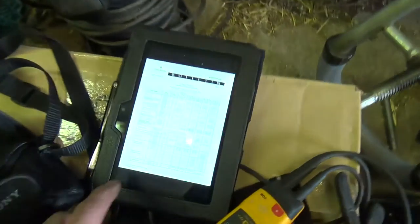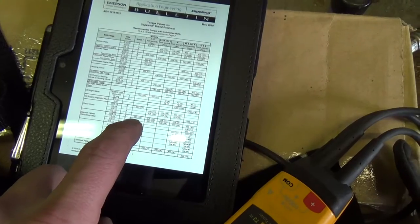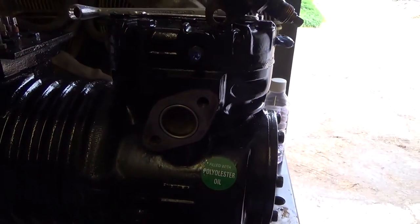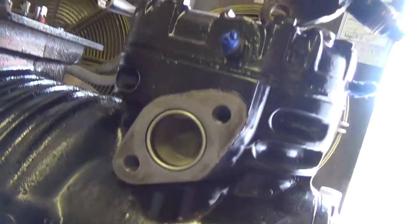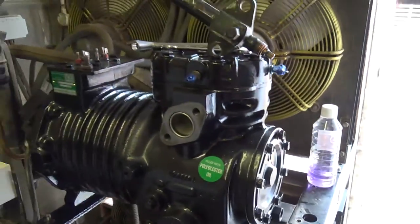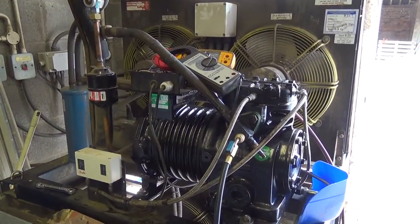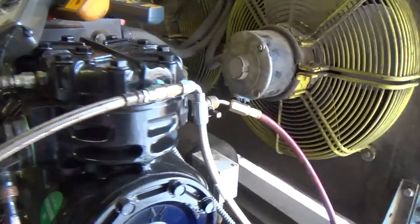We've checked the torque wrench settings - it's 25 newton metres for the small ones and 56 for the bigger bolts. We've got the torque wrench there so we'll get these nipped up. Clean that strainer out. Got these put in with some sealant on there. We've got this all bolted down and the valves are tightened up.